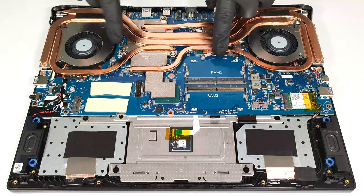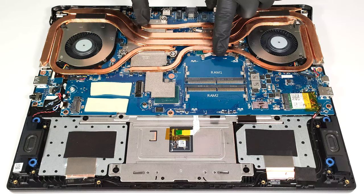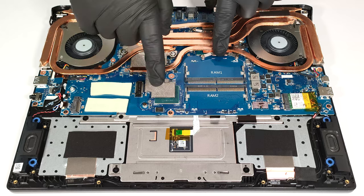There is a heat spreader for the processor, and one huge metal plate for the graphics card that also covers its memory and VRMs and makes contact with the chipset as well.